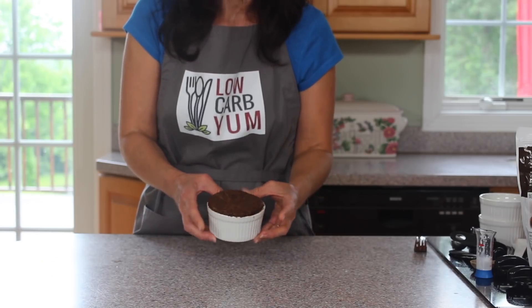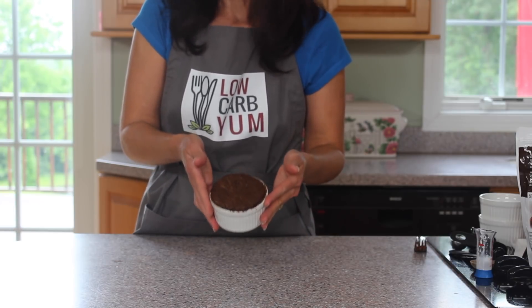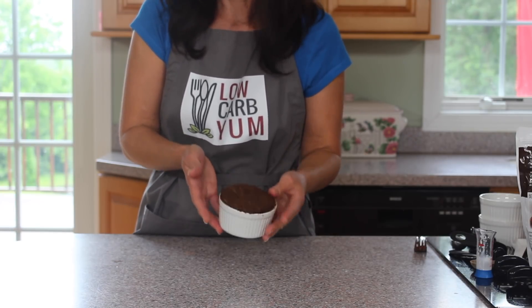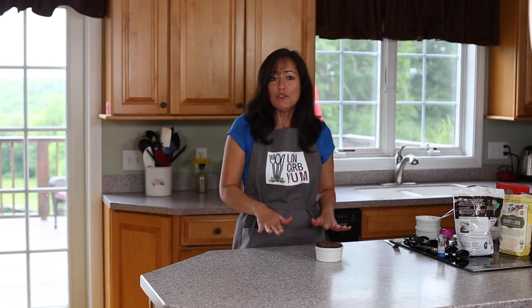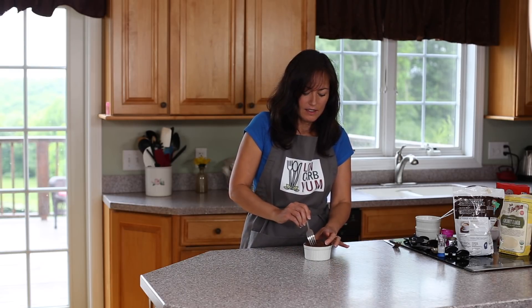The mug cake brownie is right out of the microwave. The container is really hot, so be careful — you may want to use an oven mitt. Let it cool for maybe a minute or so, unless you like it really warm. It's totally done at this point and it does pop up somewhat like a soufflé. As you can see it's kind of spongy like a cake.